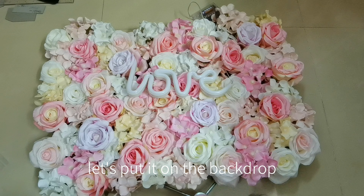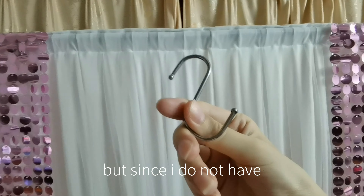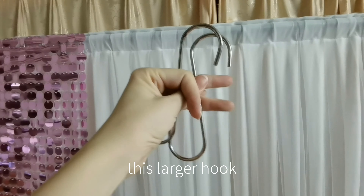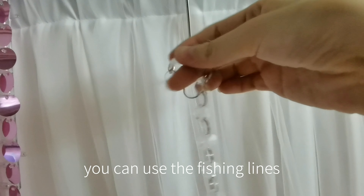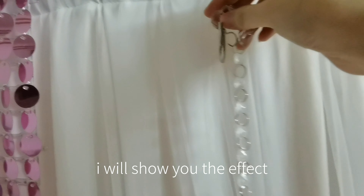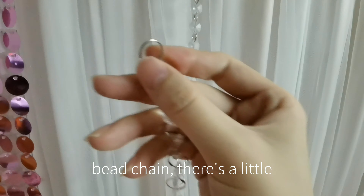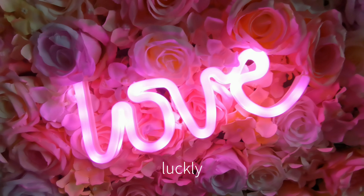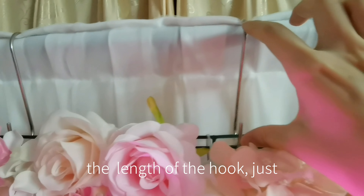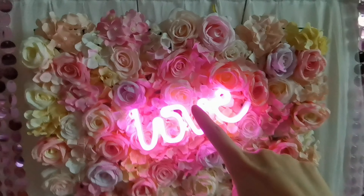Now let's put on the backdrop and put on the flower panel. I prefer to use this hook, but since I don't have enough hooks on hand, I'll switch to this larger hook. I'll use this beaching — you can use fishing lines instead. On the other end of the beaching there's a small hook to hold the plastic base, the flower panel. Luckily the length of the hook is just right for hanging up the flower panel, so I can hang the flower panel directly on the hook.